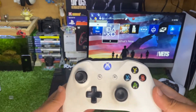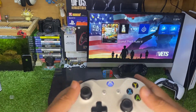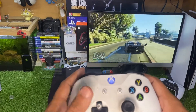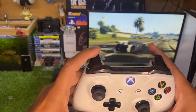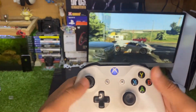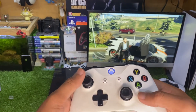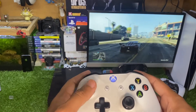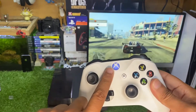Now let me show you the gameplay experience of the Xbox controller on PS4. I have GTA 5 and it is working perfectly fine — I don't face any lag, all the buttons work perfectly fine. The best thing about this method is it is totally wireless. You just need to buy this adapter from the Amazon link in the description.